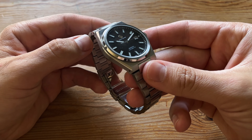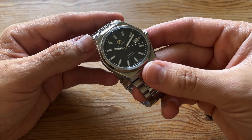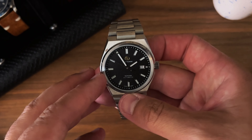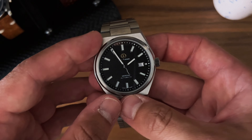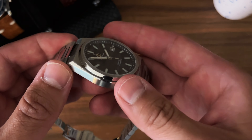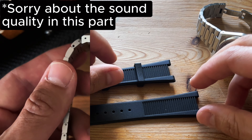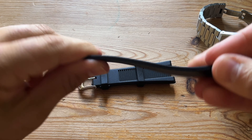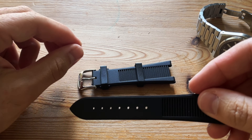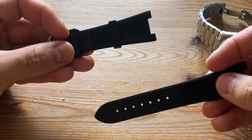All in all, the build quality is really good. The crystal clarity on Jack Turner watches is always top — I don't know who makes their crystals but they're always among the best. The supplied rubber strap is really nice, it's soft and seems to be good quality.